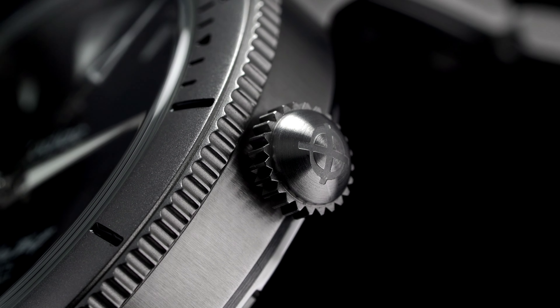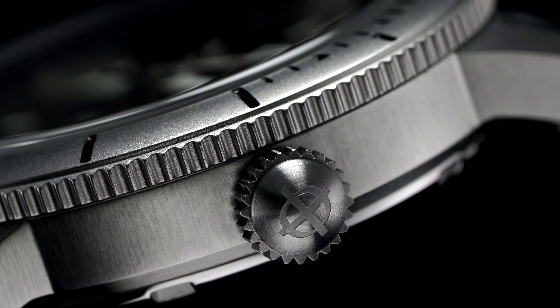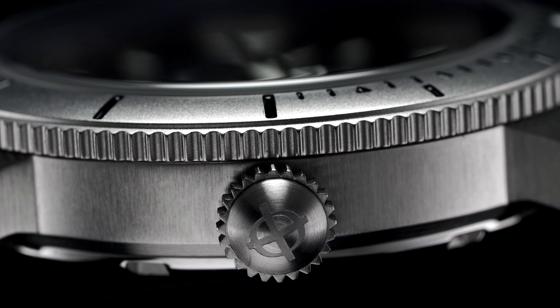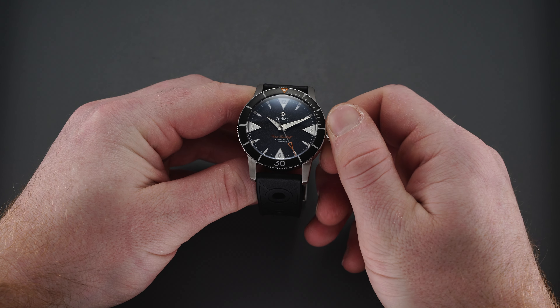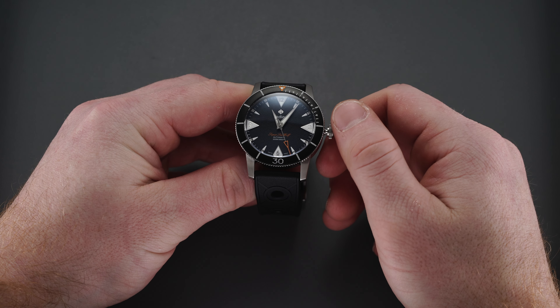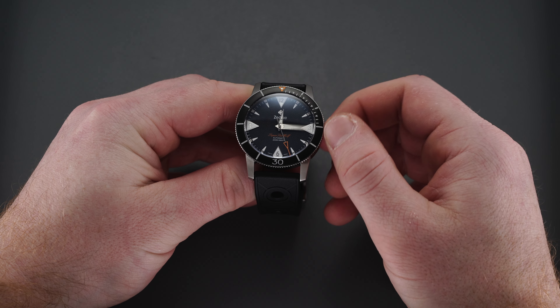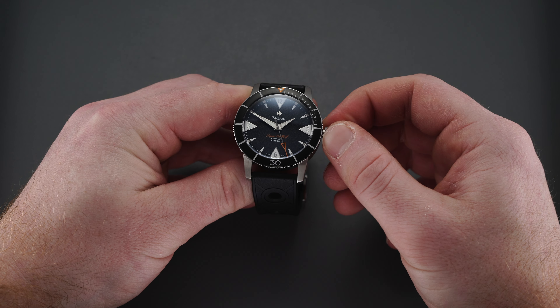A dome crown with pronounced notches is positioned at the three o'clock position to operate the Swiss-made automatic movement within. It is a signed screw-down crown with two typical operating positions: the first position hand-winding the movement, and the second setting the time. When the crown is fully screwed in, the watch has water resistance up to 200 meters, making it perfectly suitable for almost any dive-oriented activity.